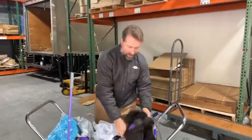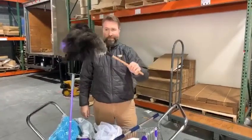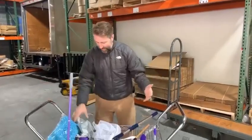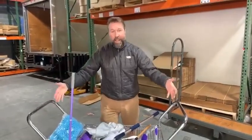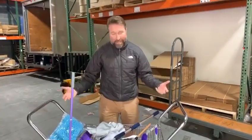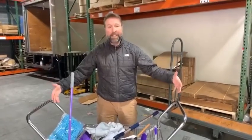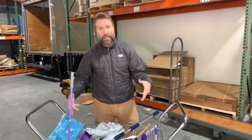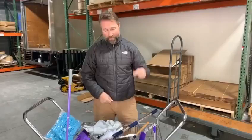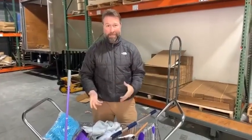You get three of those in this package, and you also get the world-famous Flylady Ostrich Feather Duster — great for any type of dusting around the house. And that, folks, is the Flylady Complete Cleaning System Pack — the FCC Pack for short. Some of the best home tools Flylady has to offer, and we're giving you a great deal right now: $75 off. It's normally $192.50 — we're giving it to you for $117.50 right now, while supplies last.